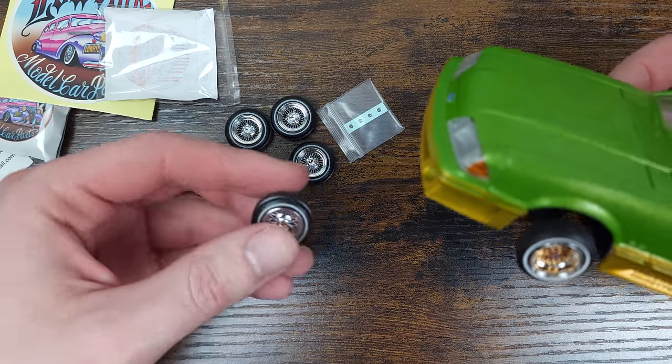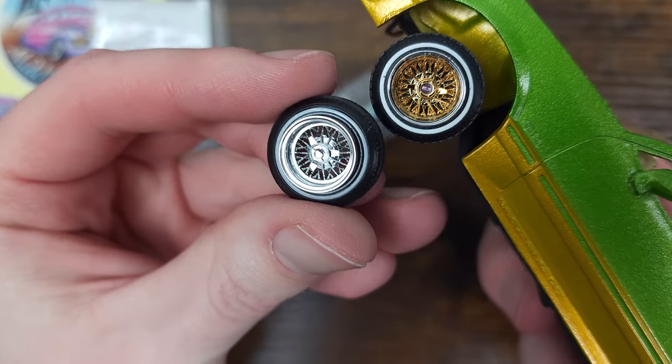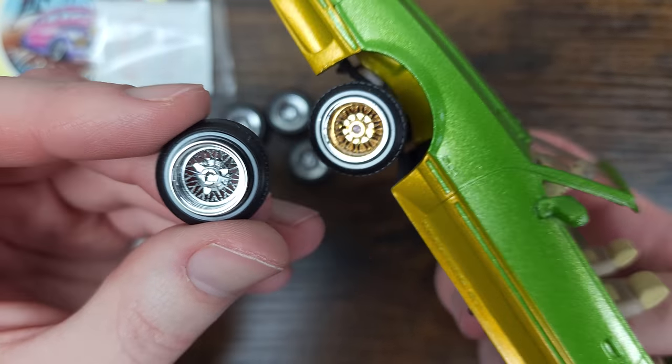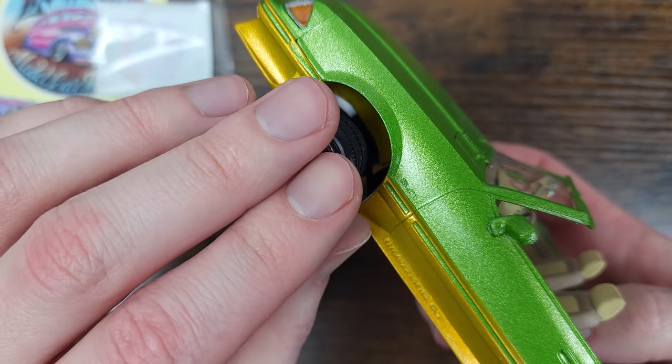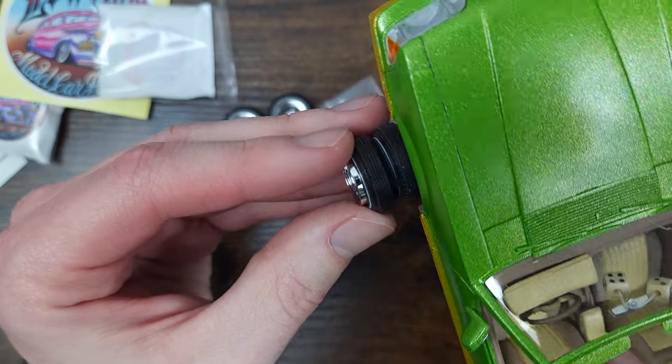So a few key points to compare the two wheels. The price point on the T-Danis wheels is pretty high, coming in at $60 with another $5 charge for shipping. The wheels from Lowrider Model Car Parts ran me $30 per set with a charge of $6.85 shipping for both sets.